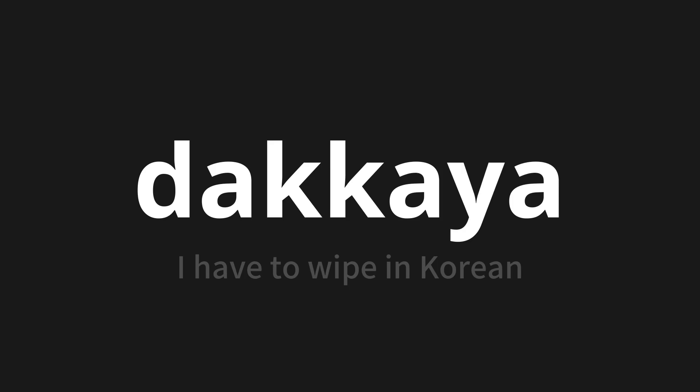Language is a journey, not a destination. Keep exploring, experimenting, and expanding your linguistic horizons. We'll see you next time.